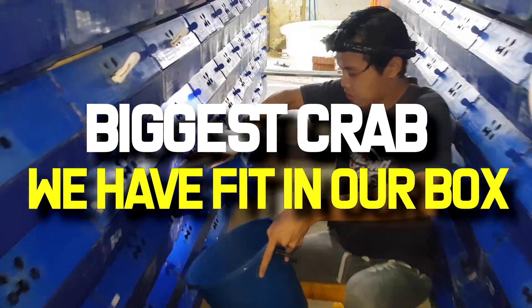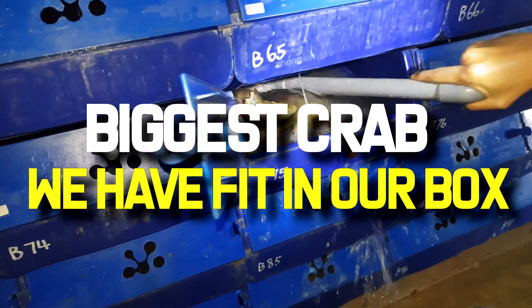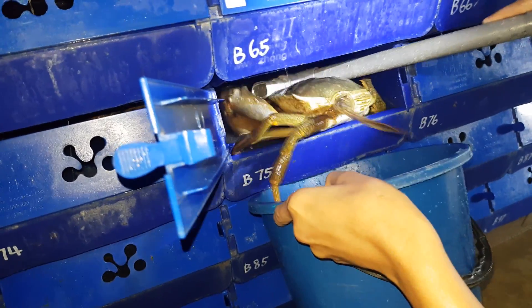Hi guys, thanks again for visiting us at RAS Aquaculture. Do like and subscribe if you like our channel. So today I'm just going to talk about one of the biggest crabs that we actually have in our system.